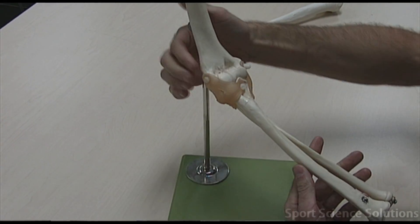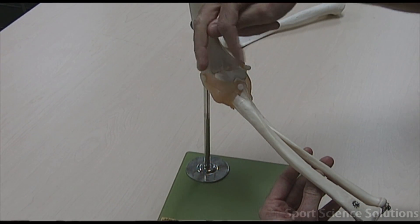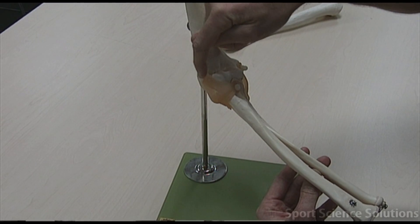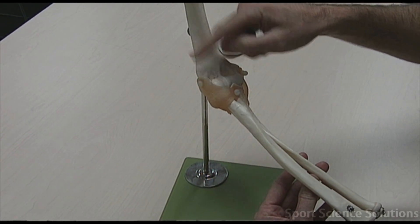On this side here, we've got a ligament called the radial collateral ligament. It's actually a triangular ligament, covering that area there. So radial collateral ligament, or radial side ligament.